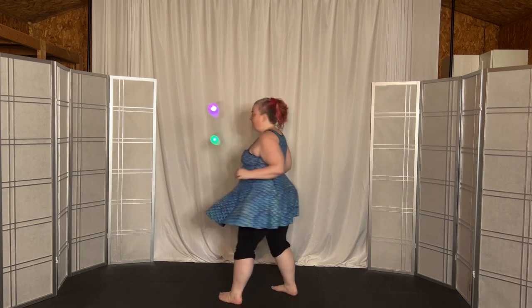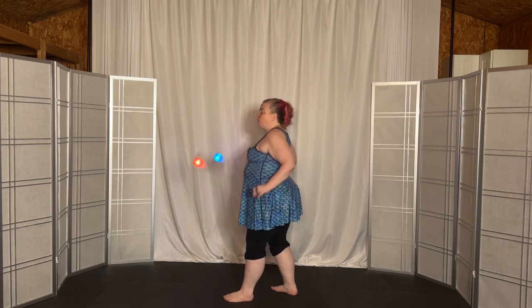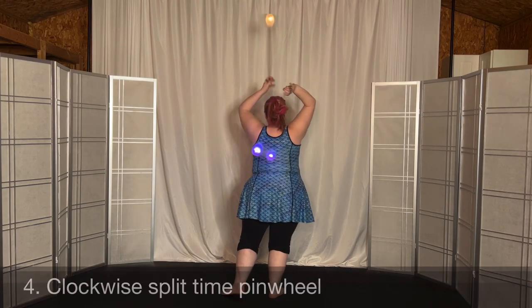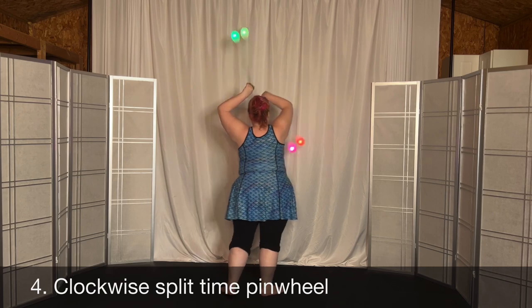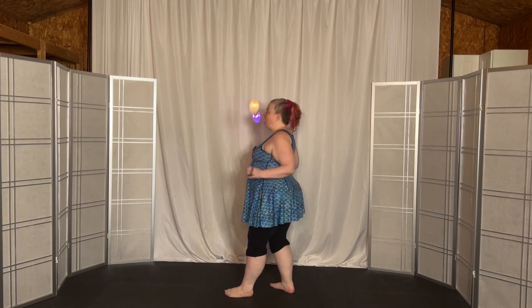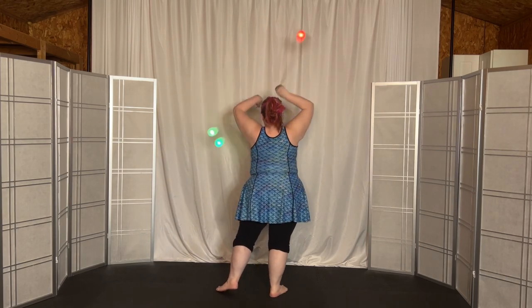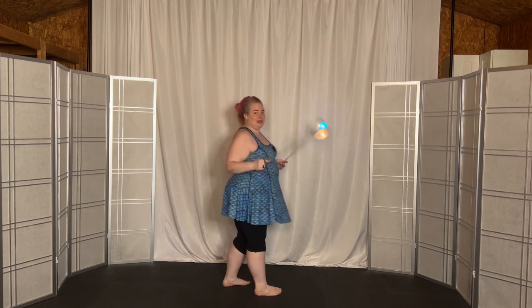Sweep back. When we come up, we're going to bring the left hand to the front first. Speed it up so that you can come into the clockwise pinwheel in split time, and then come down. We're underhand here. Bring it up — the left one will speed up and go in front first, so you go into the split-time version of the pinwheel, and then come down on the right in overhand.